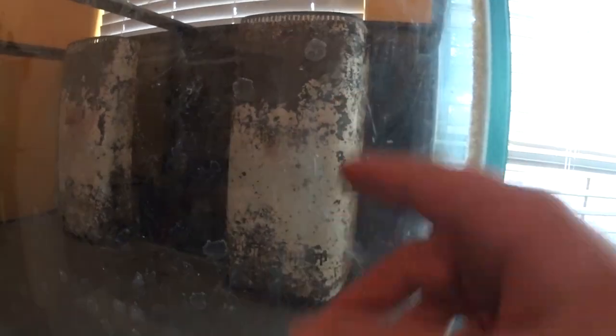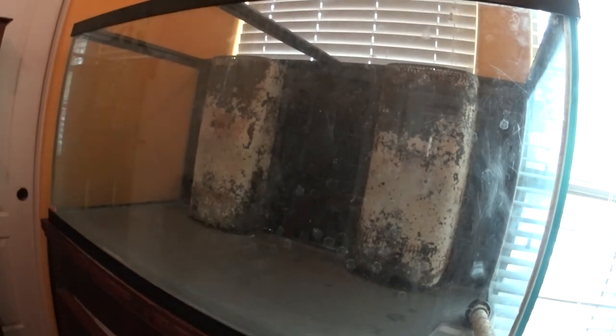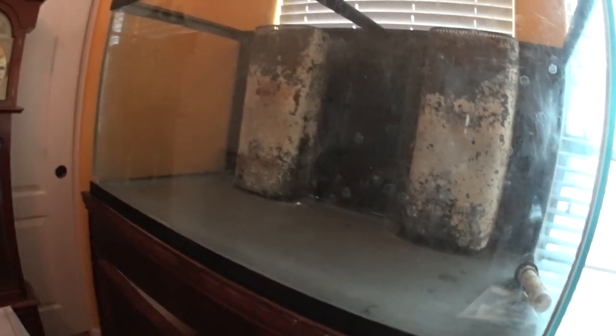It's hard to show on camera, but this tank is scratched up really, really bad. This isn't just water haziness - this is scratches. The tank is beat to death. I tried to sell it really cheap with the tank and the stand but basically nobody wants it, and I get it. I'm kind of stuck with it now, so I'm going to use it.